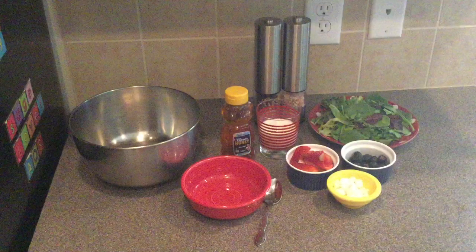Today's recipe you will need three tablespoons of whole buttermilk, one ounce of soft feta cheese, one teaspoon of honey, salt and pepper, four cups of spring mix salad, one cup of quartered strawberries, and a half a cup of fresh blueberries. For tools you will need a mixing bowl, a small bowl, a spoon, and a salad tong.